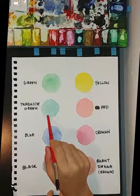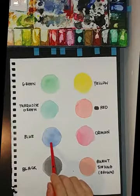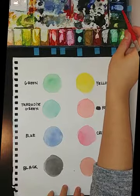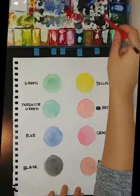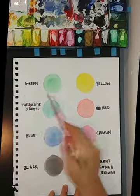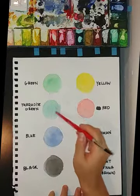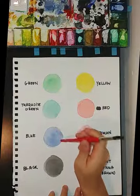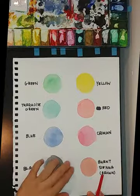Green is over here, turquoise green is over here, blue is over here, and lastly black is over here. So now that you know what each color is called, whenever I say green or turquoise green you know which of the two I am using when I am painting.